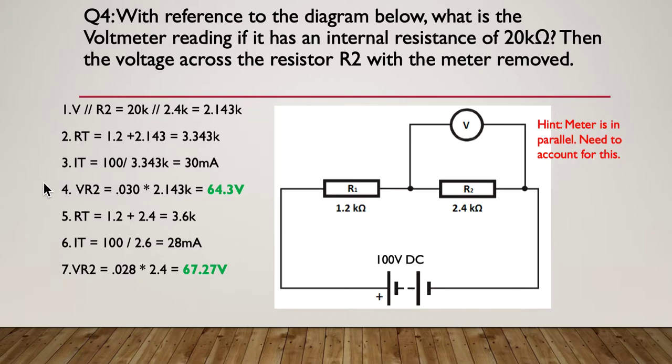Here's the process. Step one: find the parallel resistance of the meter (20k) and R2 (2.4k), which gives 2.143k. Step two: work out R total by adding 1.2k and 2.143k, giving 3.343k. Step three: calculate I total using I = V/R — 100 volts divided by 3.343k gives 30 milliamps flowing in the circuit while the voltmeter is connected.